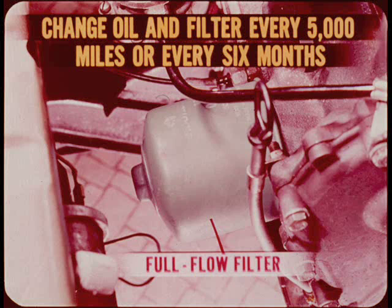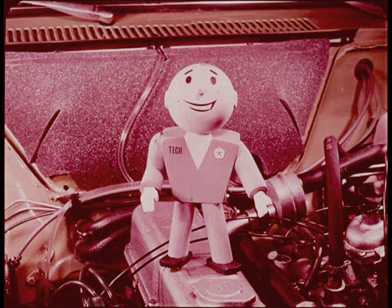The engine lubrication system has a full-flow oil filter. Engine oil and filter must be changed every 5,000 miles or every six months. It's normal for a new engine to use some oil until the full chrome rings are completely seated, so caution the owner to have the oil level checked every time he stops for gas.